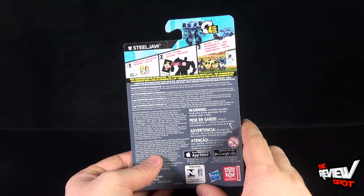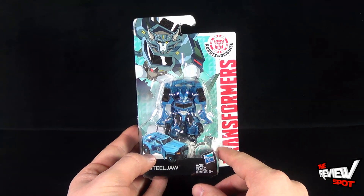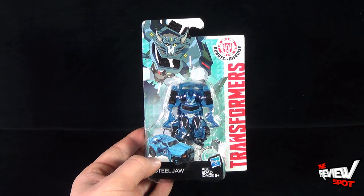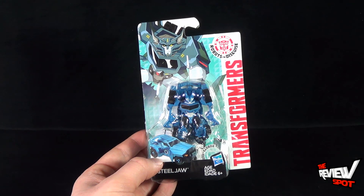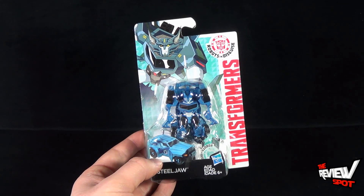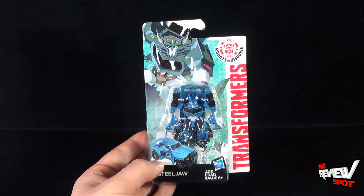It's not recommended for ages zero to three, and it is a relatively small toy. Bumblebee was quite small as well. But we are going to take a break — I'm gonna get this opened up, and when we come back we'll get a better look at the Mini Class. I know that's not their name, but we're gonna have a better look at Steeljaw. Don't go anywhere, stay tuned.